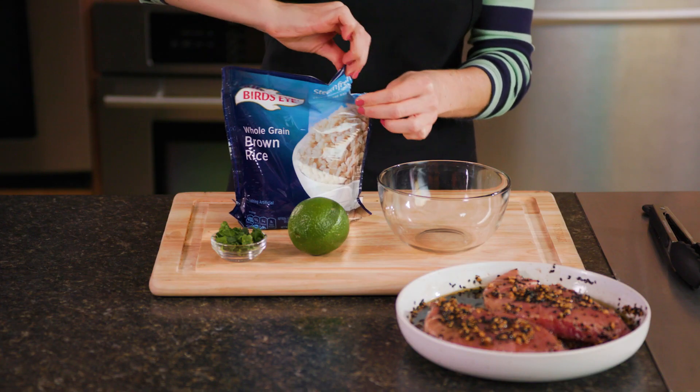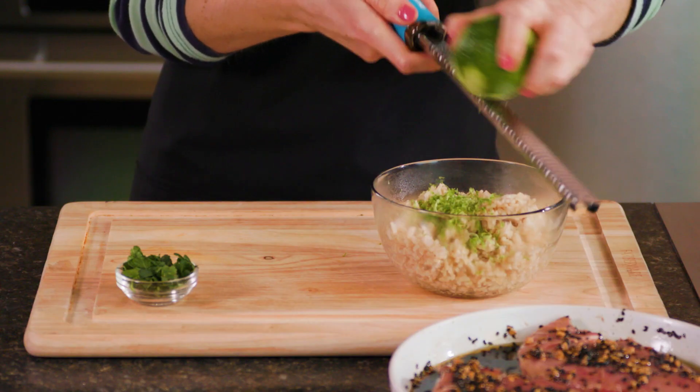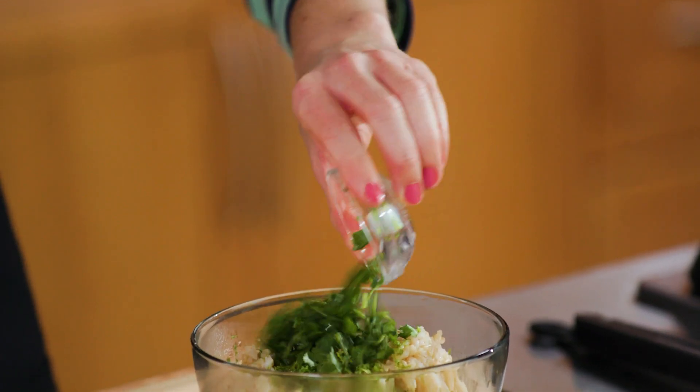After that, cook 1 cup of whole grain rice according to package directions. On top of the rice, add the zest and juice of 1 lime, plus 2 tablespoons of fresh cilantro.